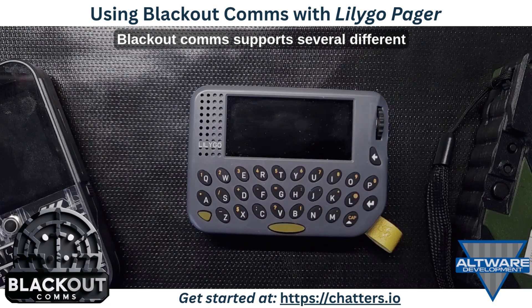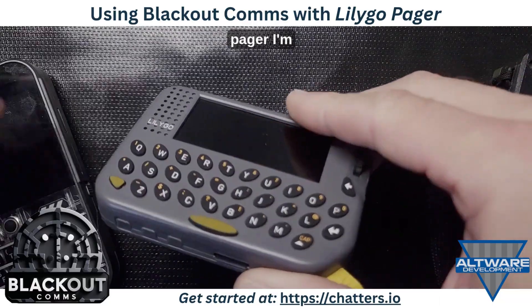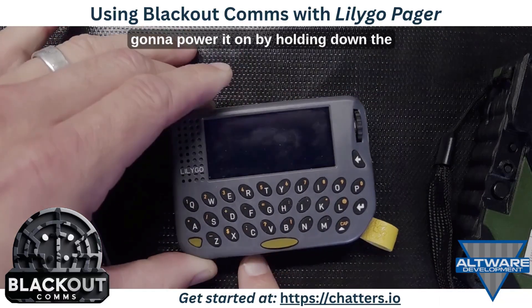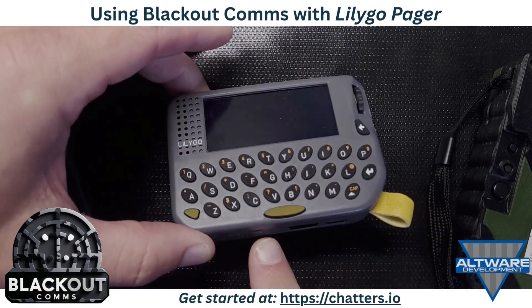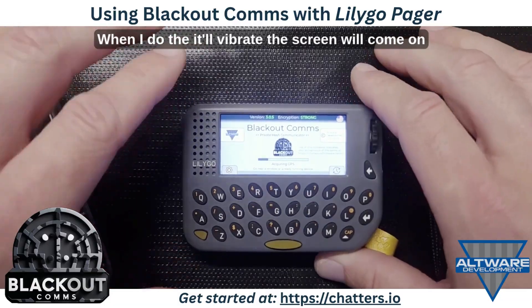Blackout Comms supports several different types of devices including the LilyGo Pager. I'm going to power it on by holding down the power button, and when I do it'll vibrate and the screen will come on.